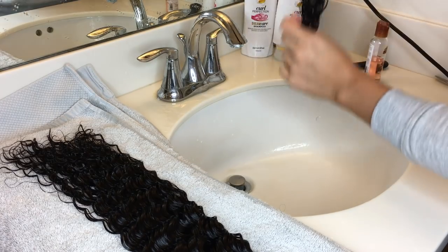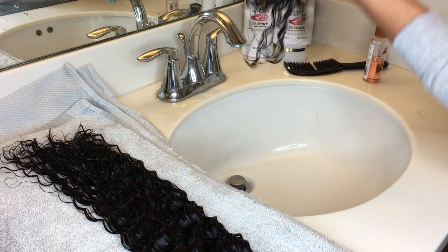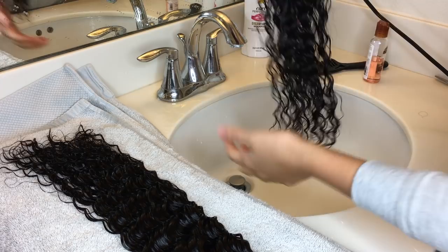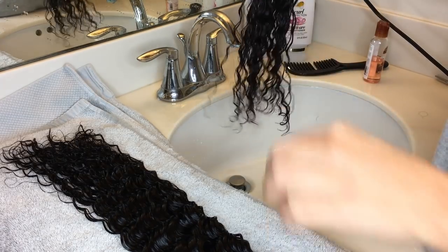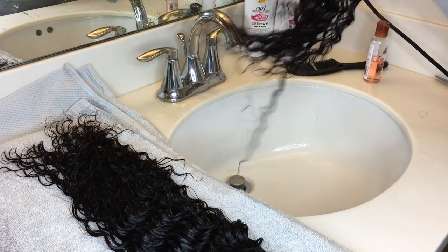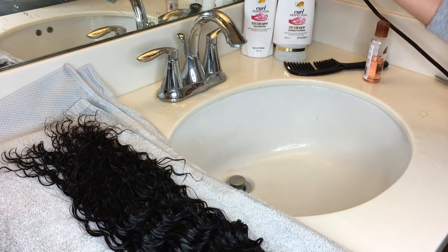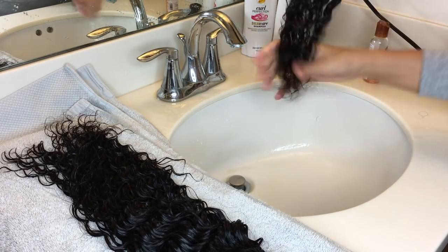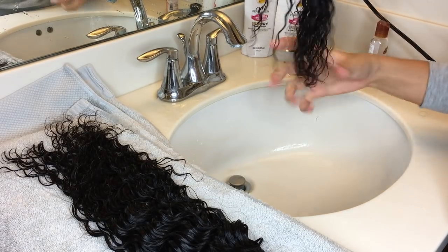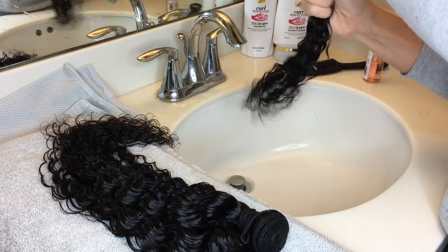I'm going to tell you right now — with this hair specifically I kind of had a bad experience. When the hair got wet and it was time for me to take off the rubber band and unravel the hair, I don't know if it was just this hair or just my package, but when I took off the rubber band to unravel the hair to let it air dry, I couldn't get over how bad the smell was.